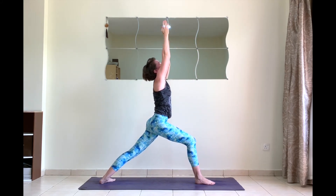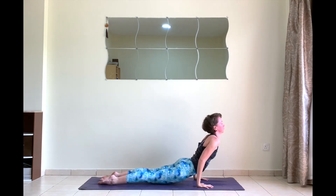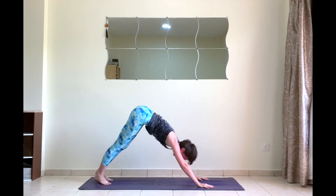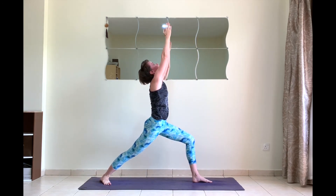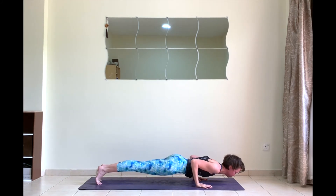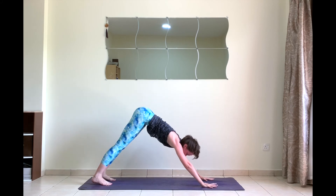Inhale to upward facing dog. Exhale downward facing dog. Virabhadrasana one — step your right foot forward, square your hips, reach up with the hands. Exhale chaturanga. Inhale upward facing dog. Exhale to down dog. Virabhadrasana one, left side — left foot forward, arms up, tummy up.